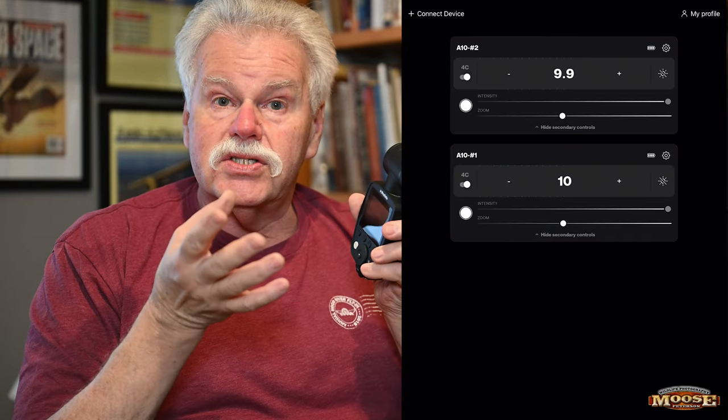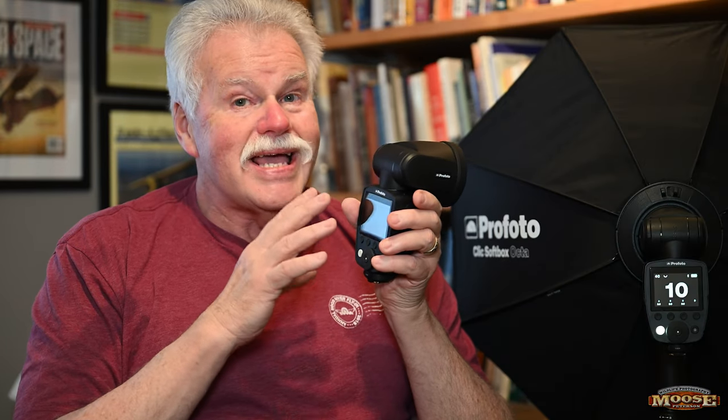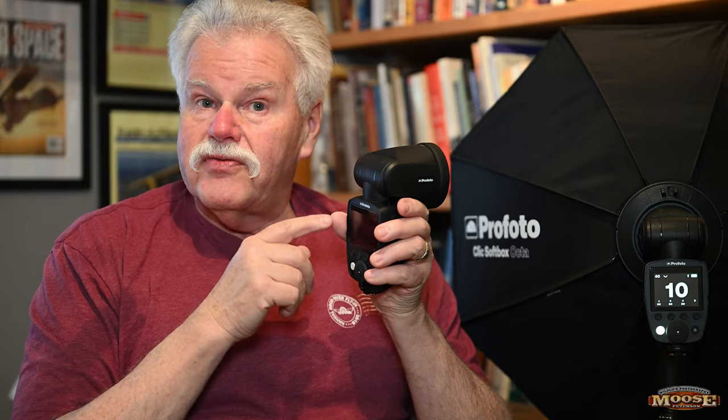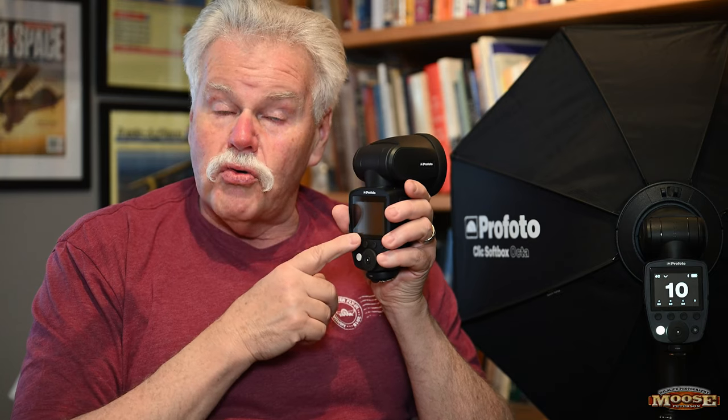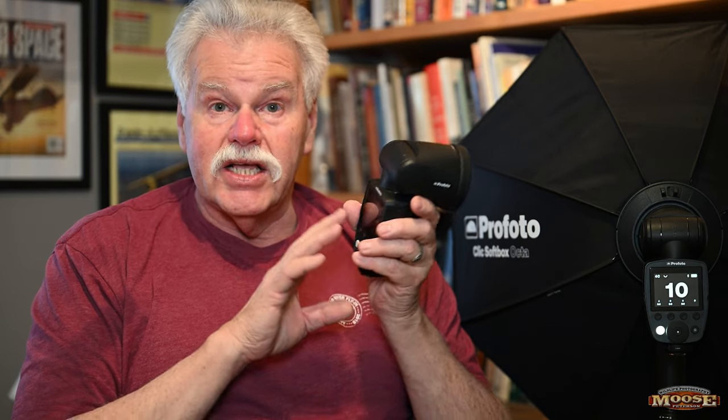The A10 has three trigger options: the Profoto Connect — that little round device the size of a 50-cent piece — the Air Remote, and the newer Connect Pro. The fourth method you can use to control this is your iPhone or iPad. It has Bluetooth connectivity, which is really cool about the A10. You can do almost everything through the app, and you can actually fire the flash with your iPhone — though not simultaneously with the camera shutter.